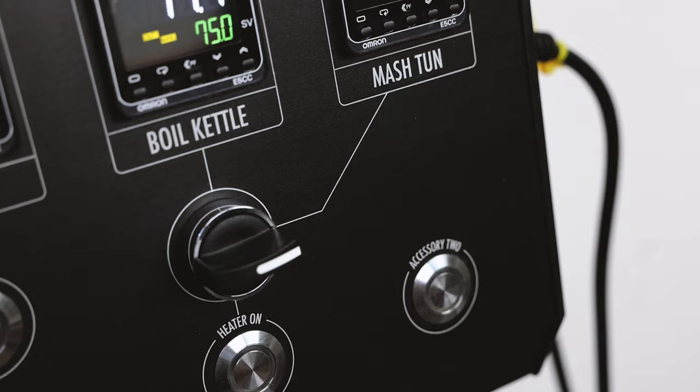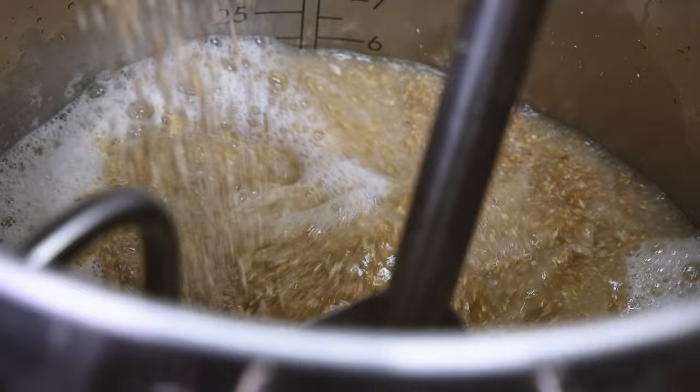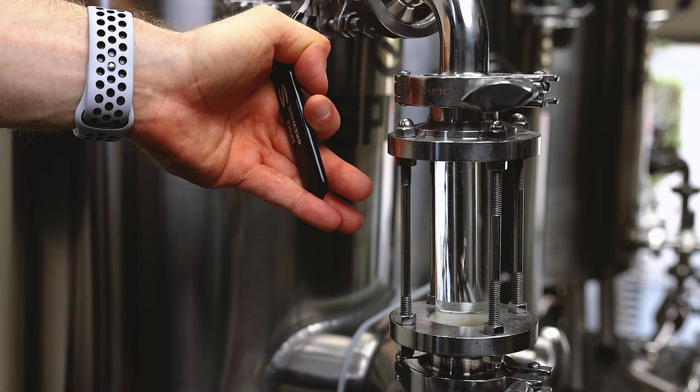Now it's time to add in the grain, so I'm going to shut off the heater and the pump. This step is called the dough-in. We want to avoid getting any dough balls or clumps of grain, so it's important to mix this really well when we add it to the water to make sure the grain gets fully saturated. All the grain is mixed in. The system has cooled to 148 degrees, which is our mash temperature. I'm going to turn on the pump and slowly open up my recirculation valve to begin recirculating through the bed for just a few minutes.